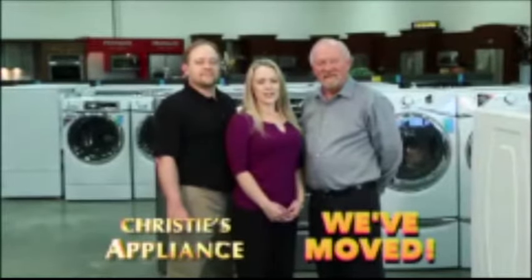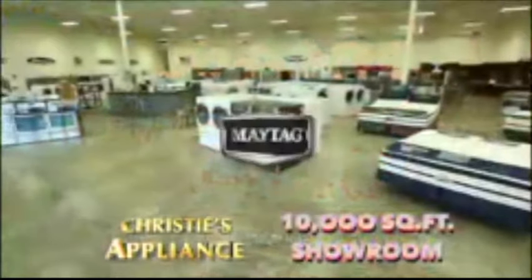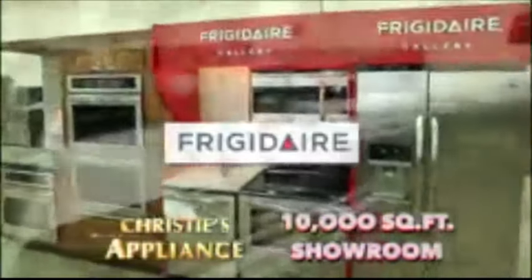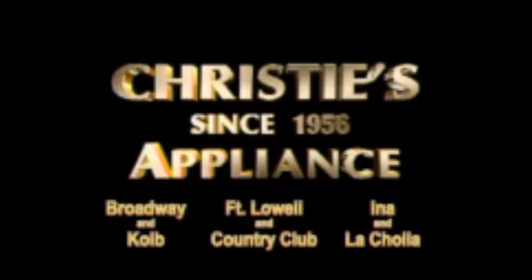At Christie's Appliance, we've moved our Eastside store to the Joann Center on Broadway near Cold. Appliances from Maytag, Amana, GE, Whirlpool, KitchenAid, and Frigidaire. And we've added Simmons Beautyrest mattresses. Family owned and operated. We're Christie's Appliance.